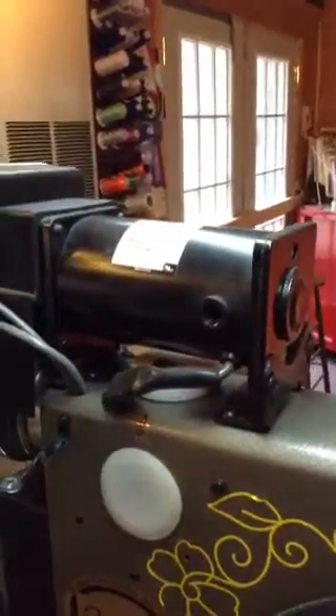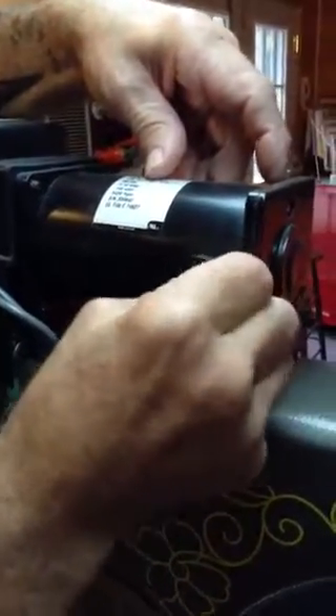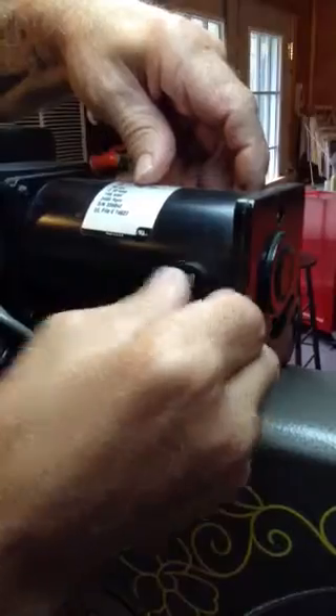There wasn't much because I did it not too long ago. So that's how you do it — then you go back, put the spring the exact same way, put it back in, and tighten your screws.